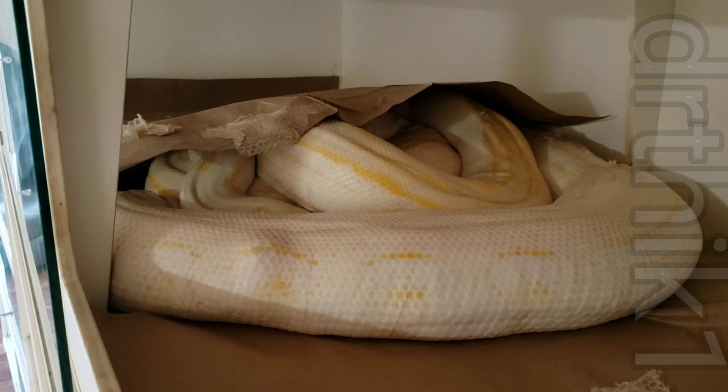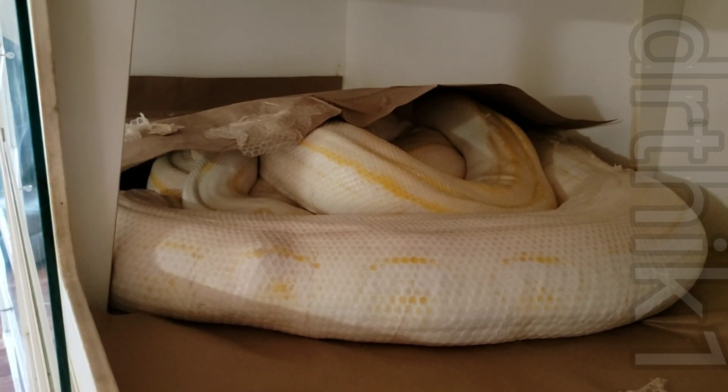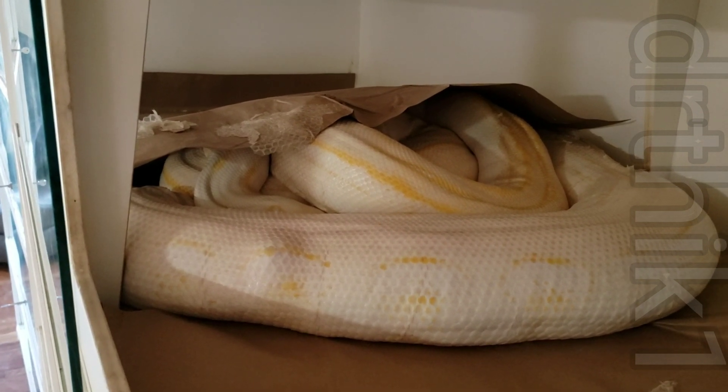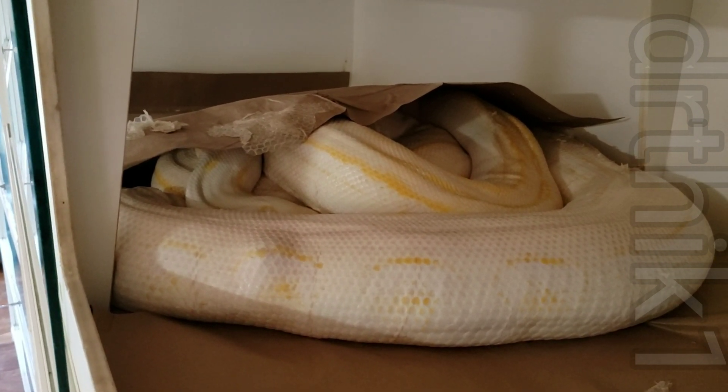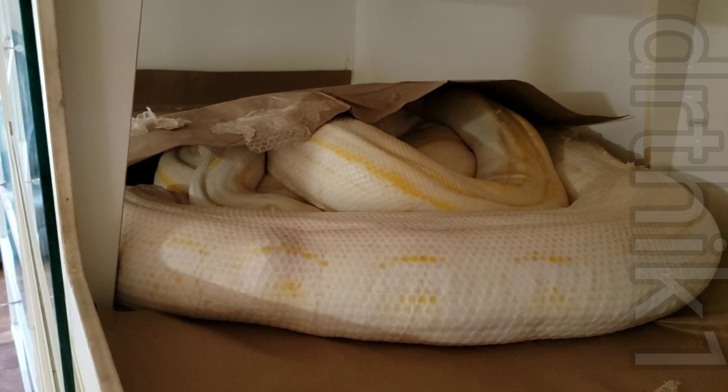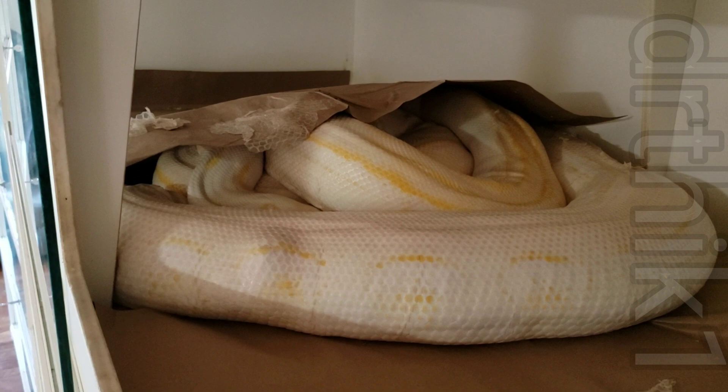A couple months ago I noticed what appeared to be an ovulation — she swelled up, she went off food, and then a couple weeks after that she had really swelled up. I took her out of the cage and I noticed a bunch of lumps.